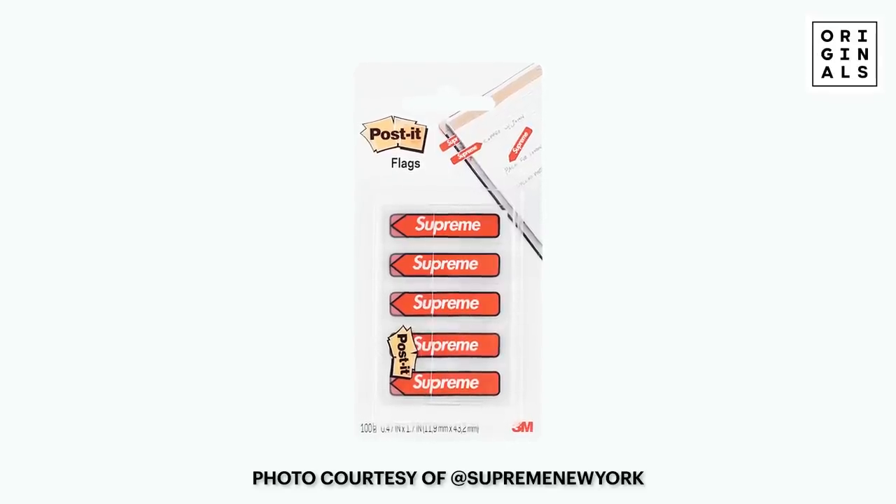Post-it flags. What the hell? They've made post-it notes before — it's whatever. A post-it flag is so that on documents you can tell them where to sign. But if you're about to get divorced — if your wife is divorcing you because of your addiction to Supreme and streetwear, the mortgage isn't getting paid, all you do is buy box logos — when you present the divorce papers, that's a good way to use the little Supreme flag to mark where he's supposed to sign.